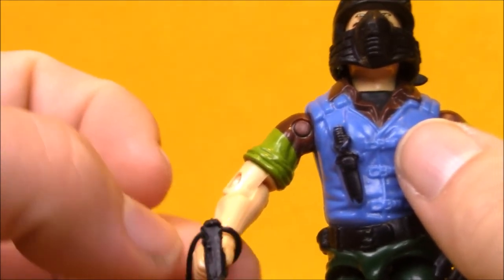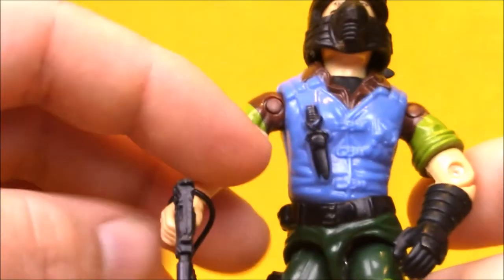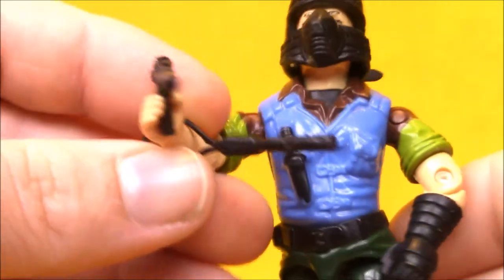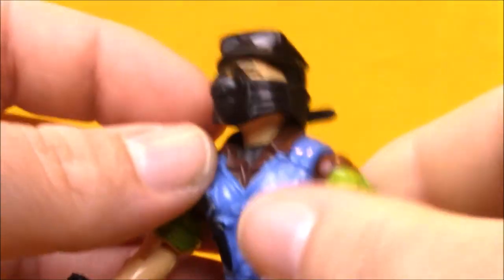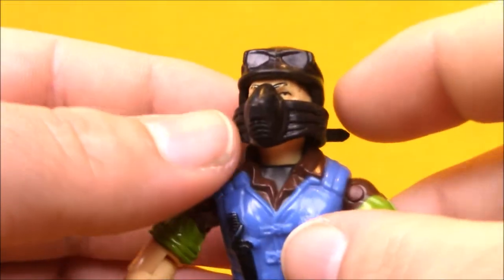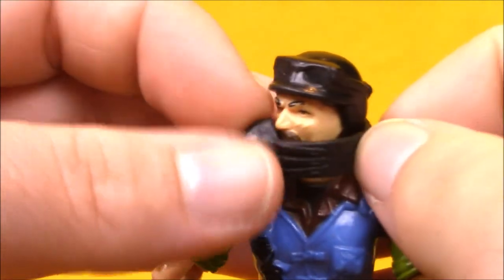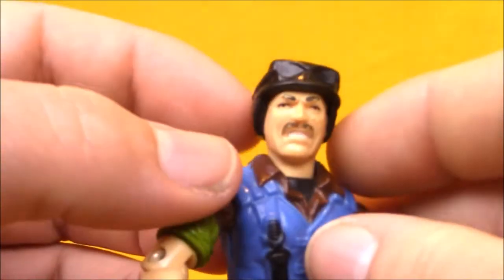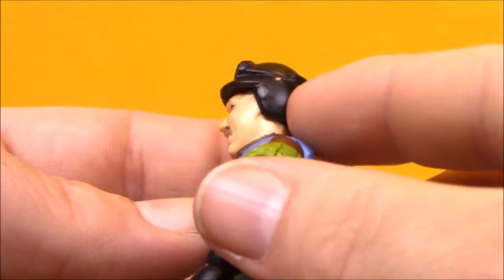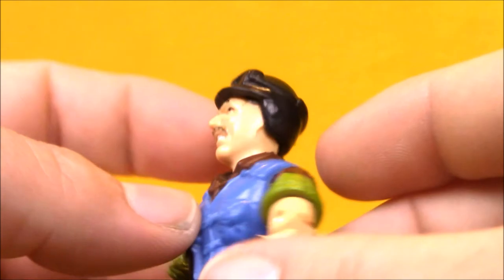He's got his muzzle, which is so bizarre but so classic of a G.I. Joe trait — the dog handler has to have the muzzle because he's more wild than his dog. He's also got his helmet with the goggles strapped on the top. I was never a huge fan of this helmet; I just never quite thought it fit perfectly on him.